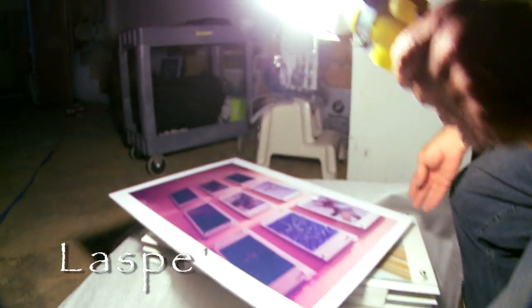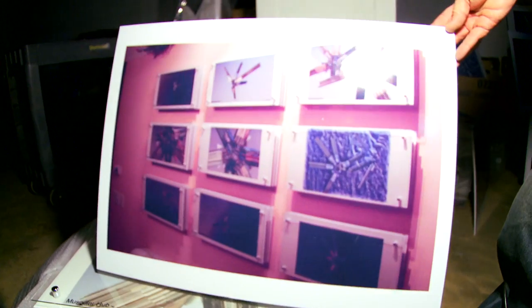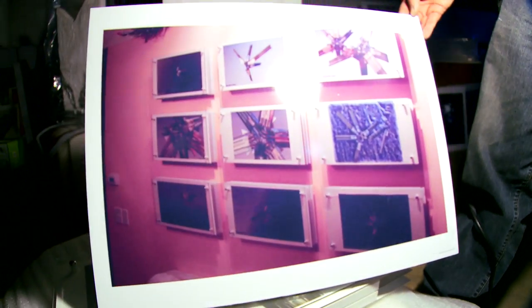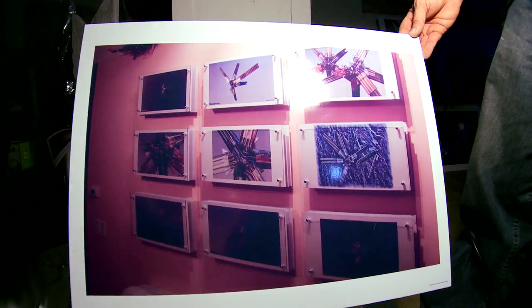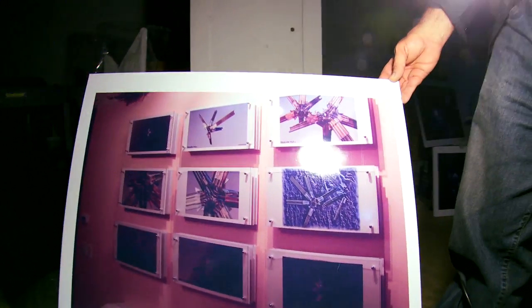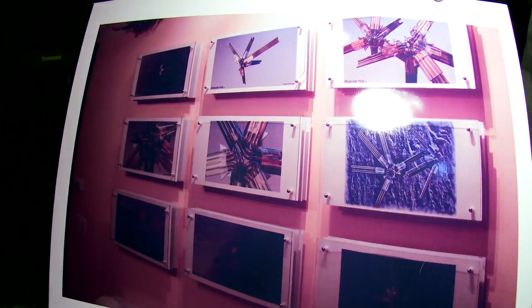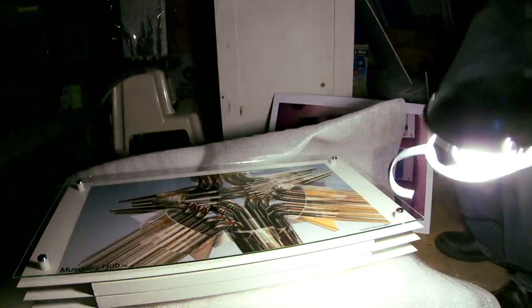The geometry spawned a thing called the muscle hub wall. This is a set of special renderings that show different angles and aspects of the muscle hub, some of them looking like alien spaceships floating over distant planets. And it's not just the artwork printed on white aluminum, but also the way the frame is made for the work.